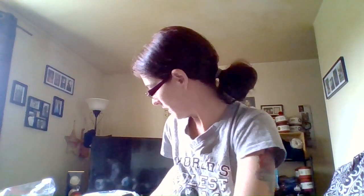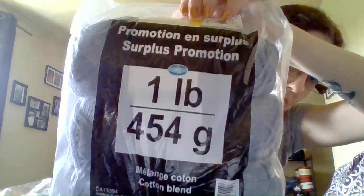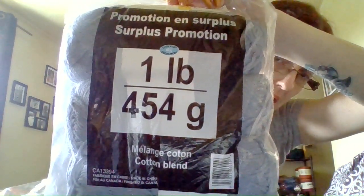I also picked up more cotton yarns. These are the one-pound cotton blend, 454 grams. There are three in the bag — this is the wood color. And then I picked up a blue as well, same thing — one-pound, 454 grams cotton blend. I got them at my Giant Tiger store in town and they were only $7.97, regular $12.42.